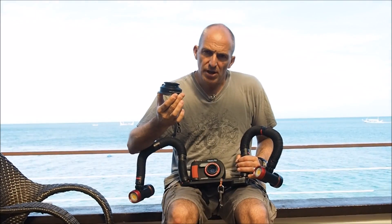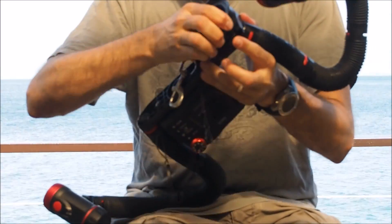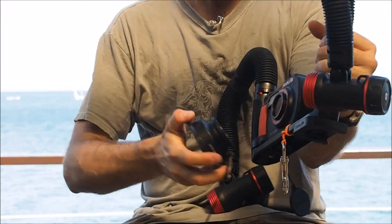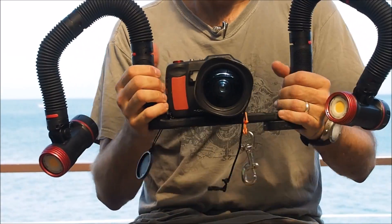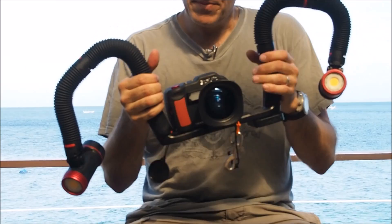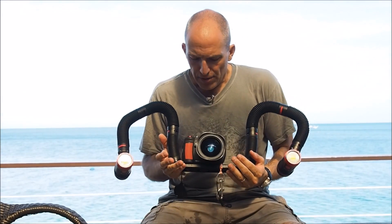The lens is watertight by itself, so what you do is put it on the tray so you have it with you on the dive, and if you need it you remove it. The gap between the lenses is filled with water — you just put it on and you're ready to go. From super macro to wide angle, you can do everything. It's a very nice setup, and that's all you need.